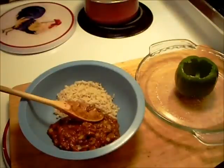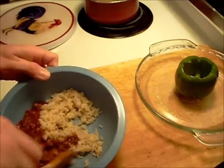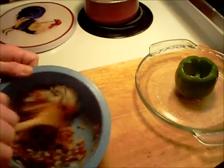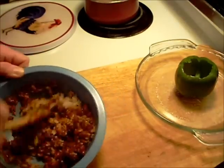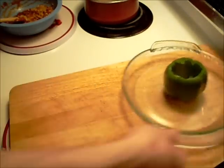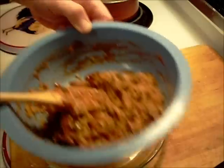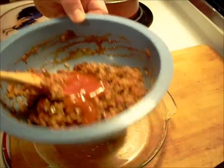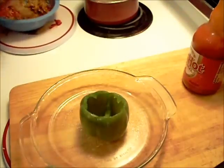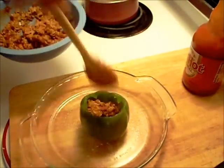Okay, the rice is done. The chili's warmed through. Carrots are still going a little bit over there. I'm only going to use this much because it's just going to be one pepper. Now we stuff the pepper. Actually, I forgot one thing — a nice amount of hot sauce.